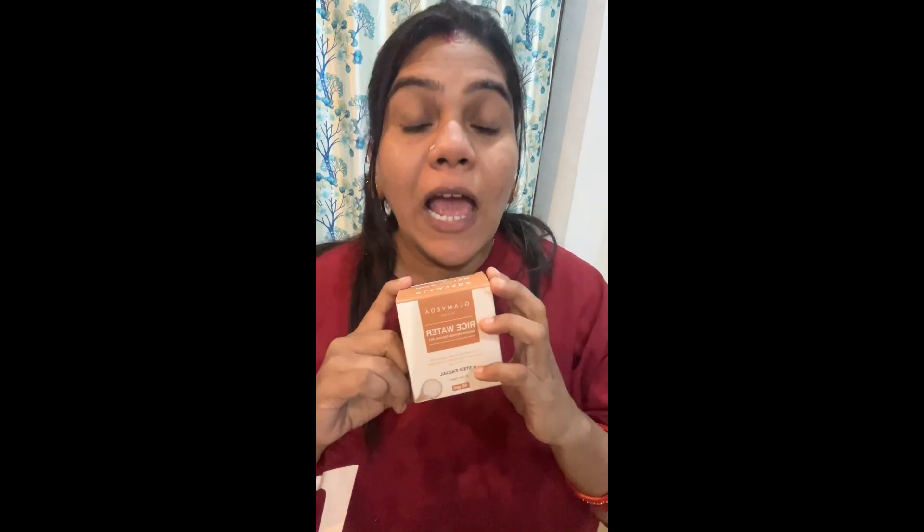Hi guys, so today I am going to review the Glam Veda Rice Water Facial. This is a 6-step facial I got for 85 rupees from Meesho. Literally this is an 85 rupees facial that you can do at home.